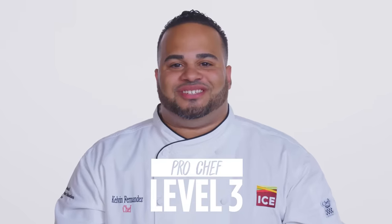Hi, I'm John and I'm a level one chef. I'm Lorenzo and I'm a level two chef. My name is Kelvin and I've been a chef for 12 years.